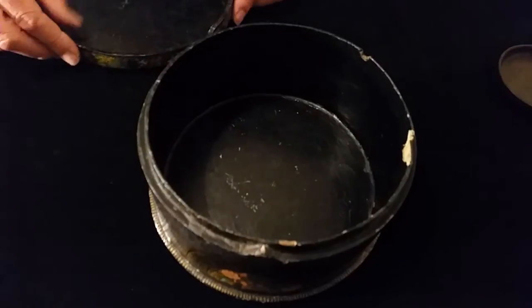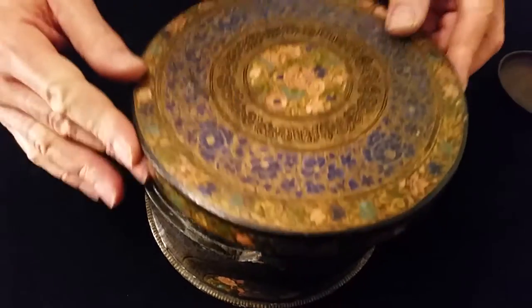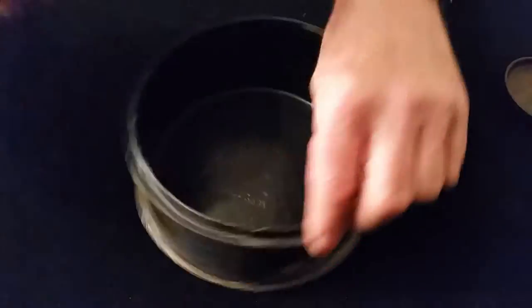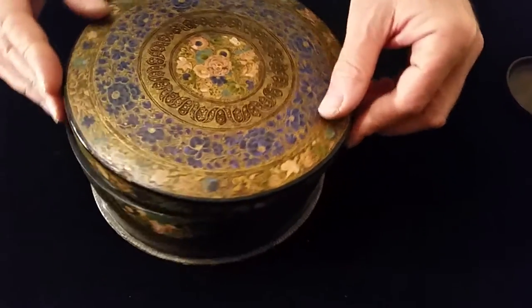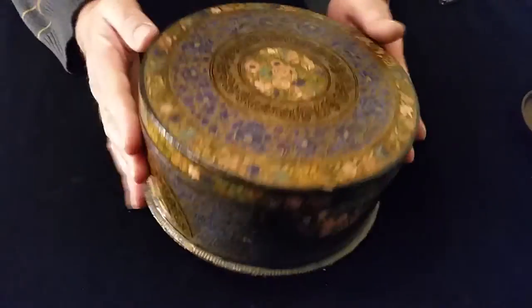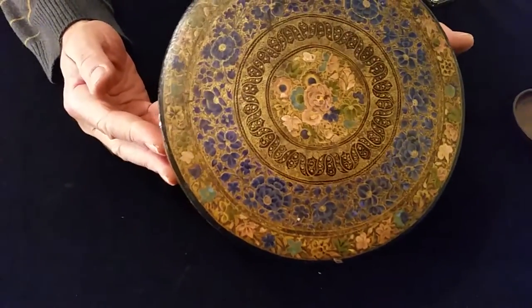It looks to be mid 20th century, could be early 20th century, but the quality is superb. It's also got a little triangular part to make sure you put the lid on in the correct place. Lovely tactile Kashmiri lacquer, probably early to mid 20th century.